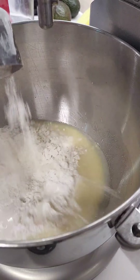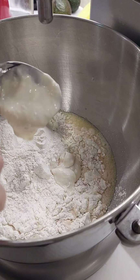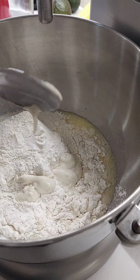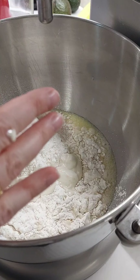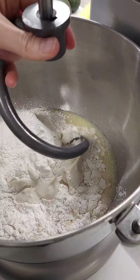I'm also adding a teaspoon of sourdough starter. Mainly this is for flavor — it's not necessary, but I like the extra taste. That's everything, so I'm going to add my dough hook.